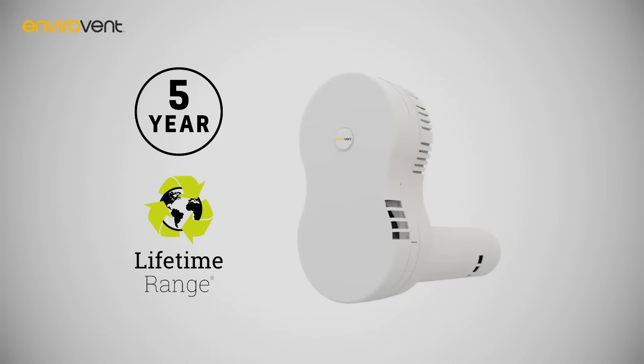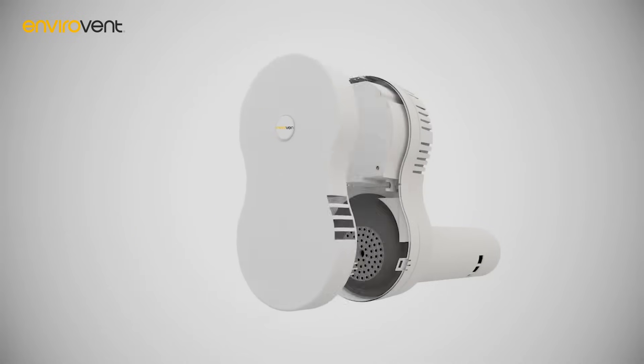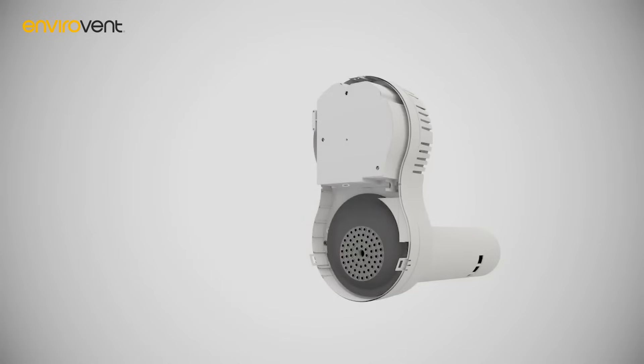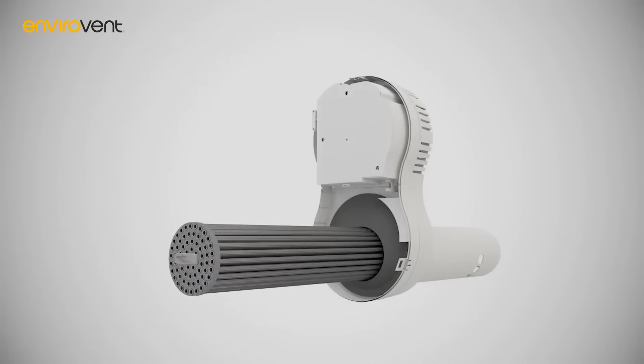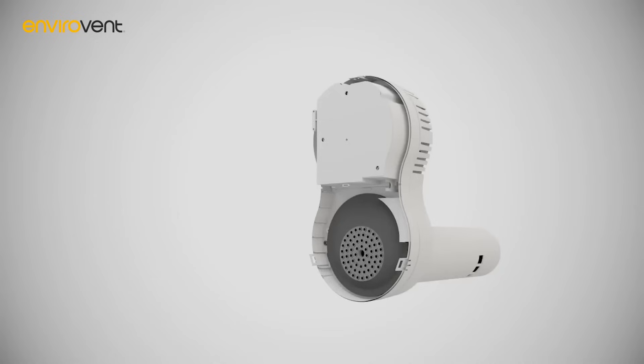It can be easily cleaned and serviced, completely hassle-free. The Heat Saver will stop operating when the front cover is removed, and the unique plug-out, plug-in heat exchange cartridge is removable using the service key provided, allowing the cell to be vacuumed or wiped clean with a cloth. The fan compartment can also be accessed easily, and no electricians are needed for maintenance, further reducing cost.